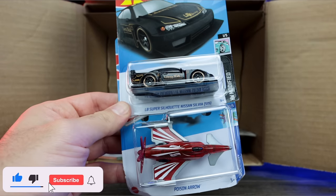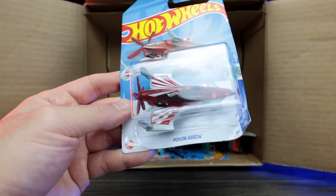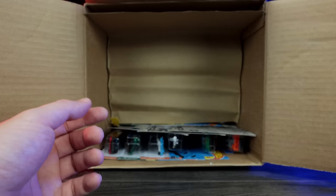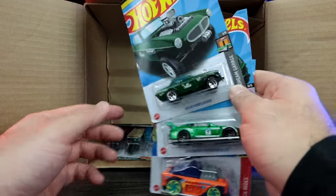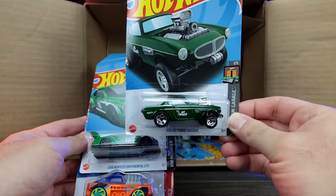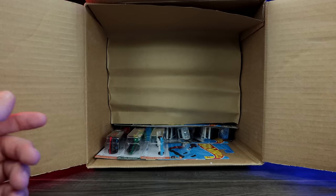LB Silhouette Nissan Silvia S15 — very cool. We've seen that casting before. And then we've got the Poison Arrow — looks to be a new color of that one. This case is completely mashed up inside — look at the packaging, more bent cards here. There's another Volvo P1800 Gasser, another one of the Bentleys, and the Custom Small Block.